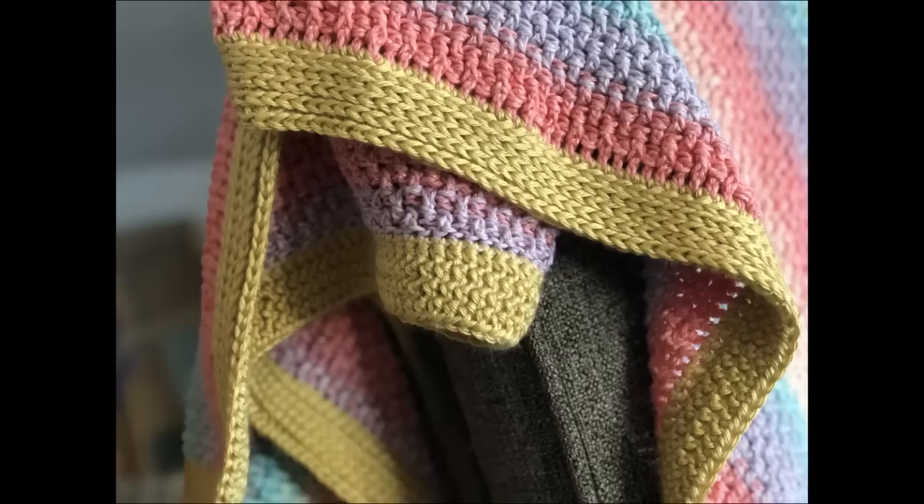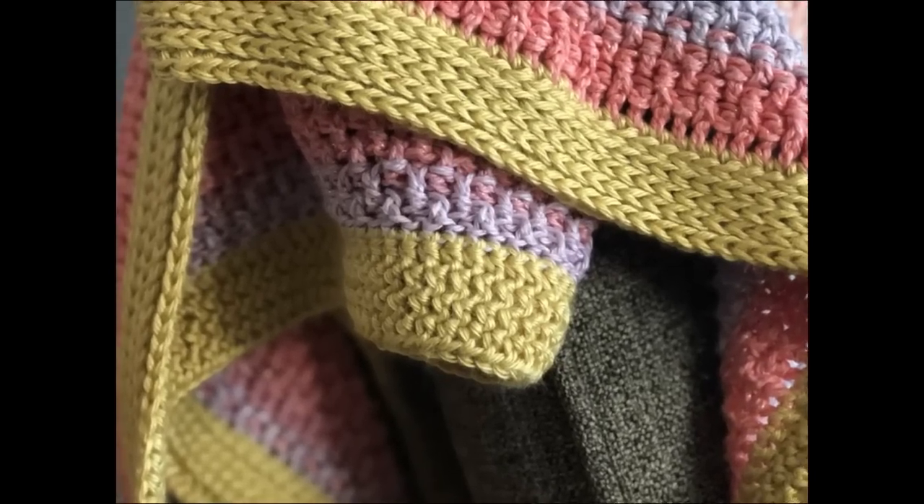That is the Camel Stitch Blanket Border. I really hope you liked it. If you did, you might also really like these other blanket border videos right here. Also check out this video right here — it's a recommended video for you to watch. Thank you so much for spending time with me today. I always love crocheting with you. I hope you have a wonderful day and I will see you with my next video. Bye guys!